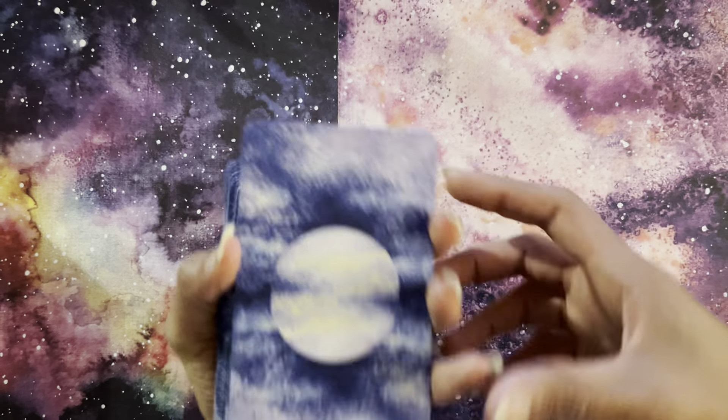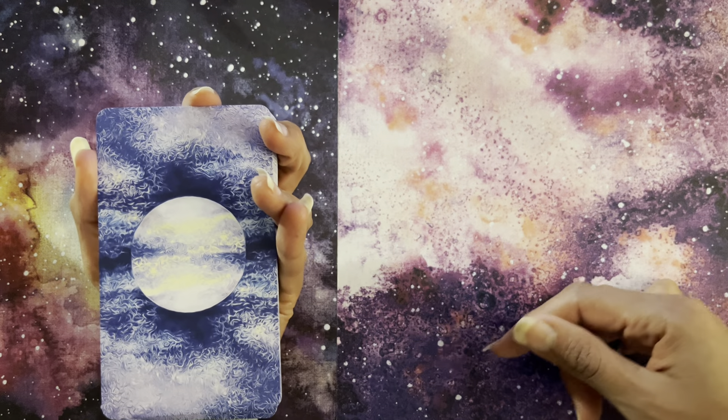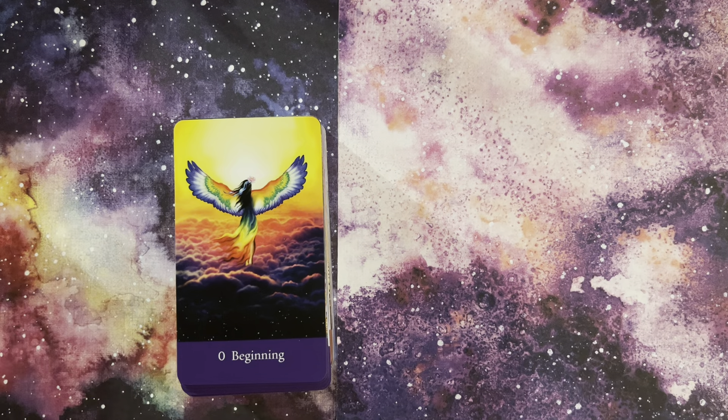These are the back of the cards — absolutely beautiful, really matches the background here. We're going to go through the deck, then look at the guidebook, and then look at some pairings.